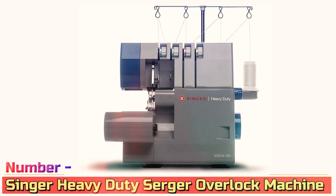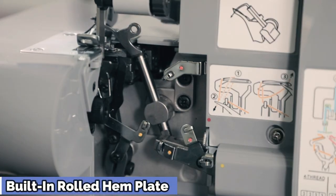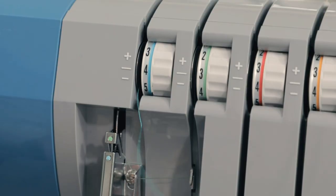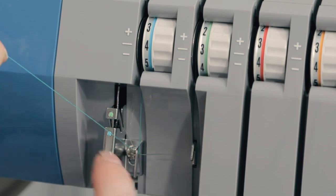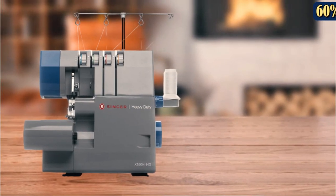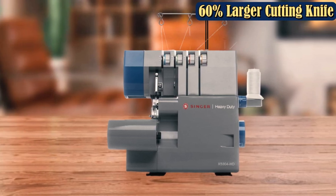Number 5: Singer Heavy Duty Serger Overlock Machine. Singer's heavy-duty machine line is designed specifically to handle thicker fabrics. This serger is equipped with a larger knife to cut through denim, upholstery fabrics, and multiple layers. Offering two, three, or four-thread capacity, it features eight built-in stitches and a speed of 1,300 stitches per minute.